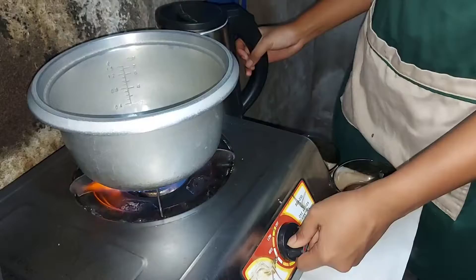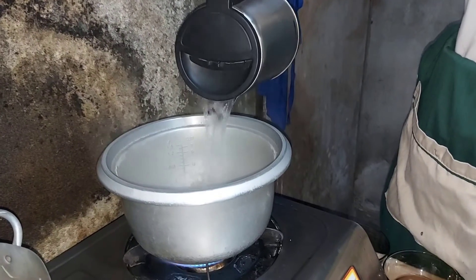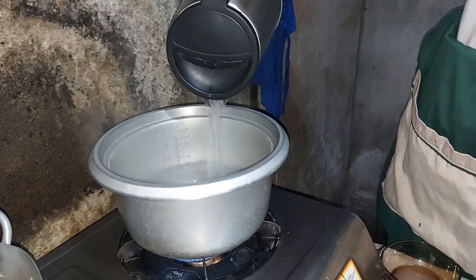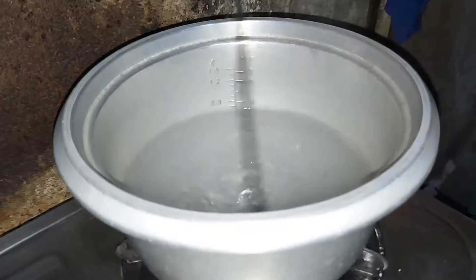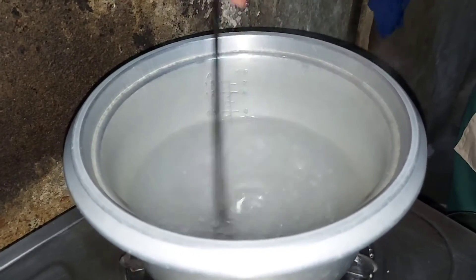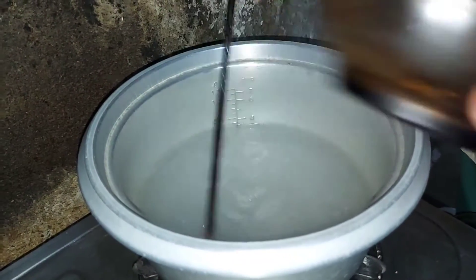So now let's open the gas stove and pour water into the pot. I already have here the hot water. I have here chopsticks to stir the water and make a vortex. Continue stirring the water and add the vinegar.